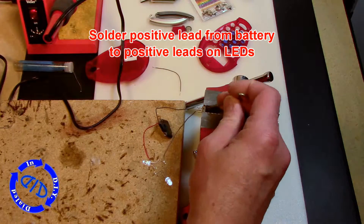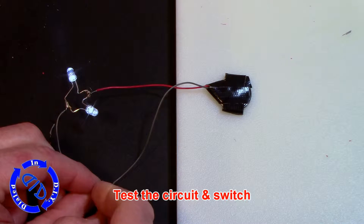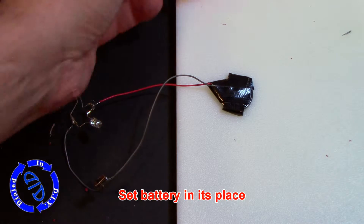Now when we test it out, everything lights up just fine. Since the lights, the battery, and the switch are all working, it's time to start putting everything back together.